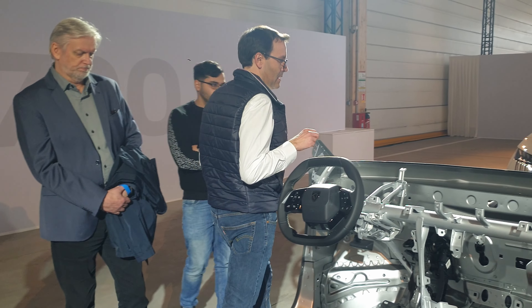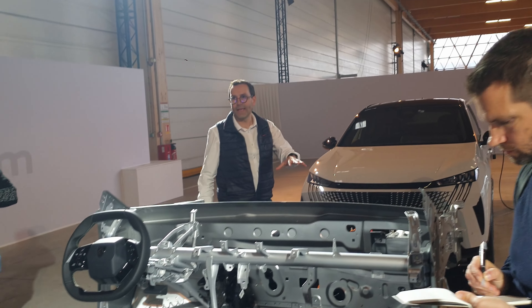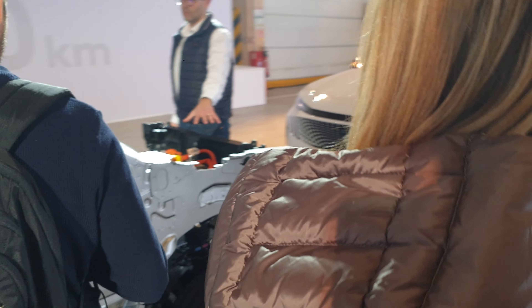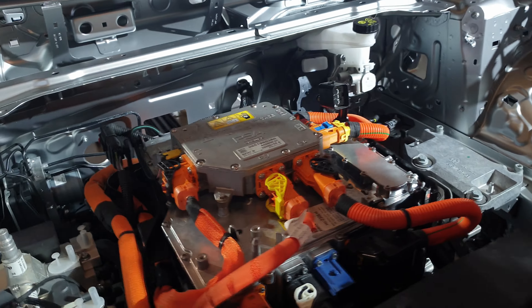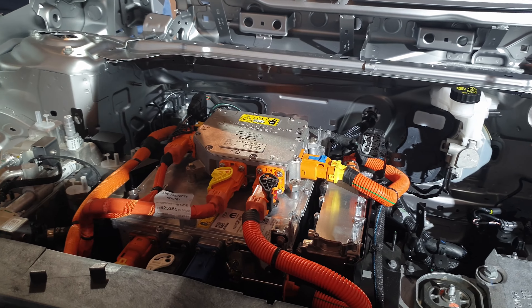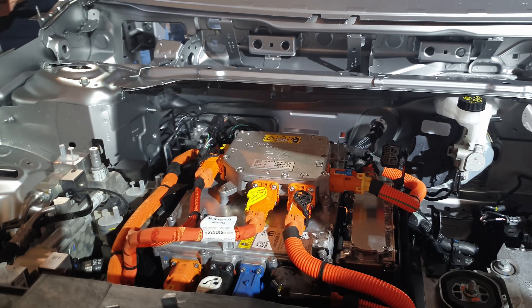Speaking about charging: in standard, we have an 11 kW AC charger — not 7 kW. As an option, a little bit later, we will offer a 22 kW version — the maximum currently available in Europe for AC configurations.